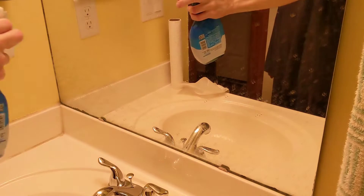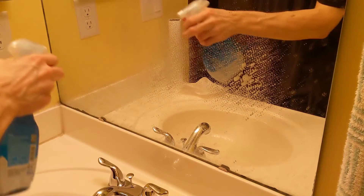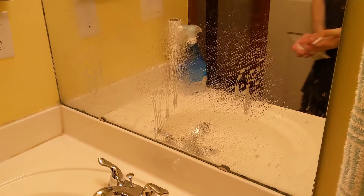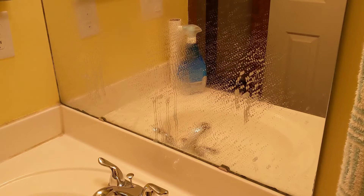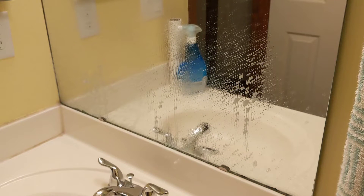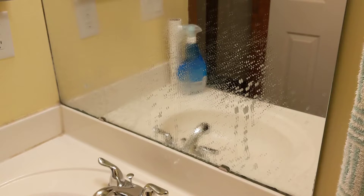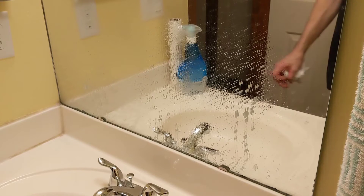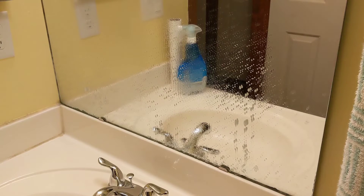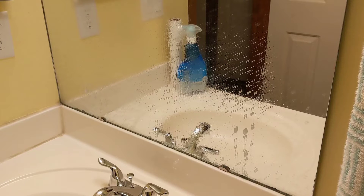So we're going to spray it and let it sit there for a few. I'm going to be using paper towel to wipe it. As far as the smell, it is kind of fresh. It's not real strong, it's not like burning my nose or anything, so it's tolerable. But just like anything, I would recommend a well ventilated area when you use it.